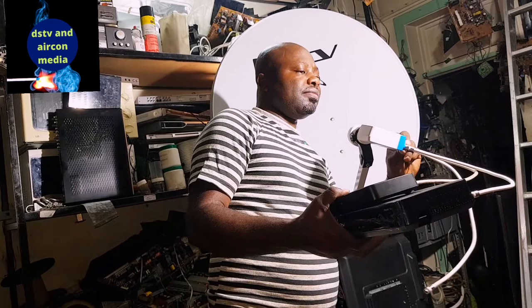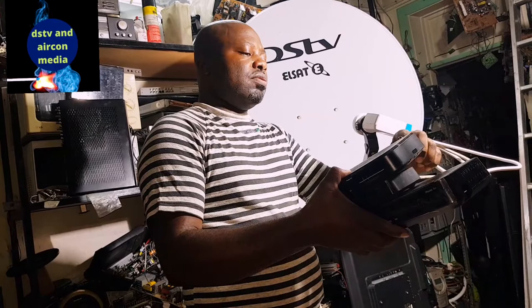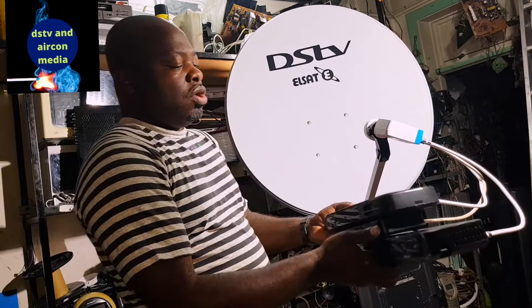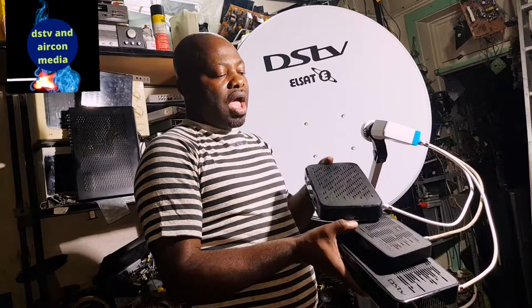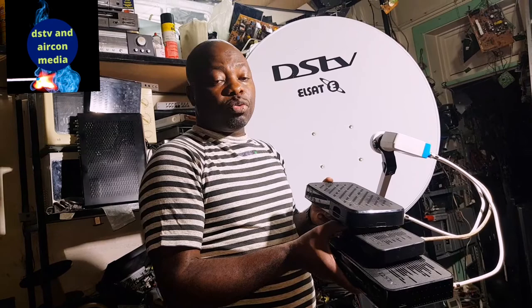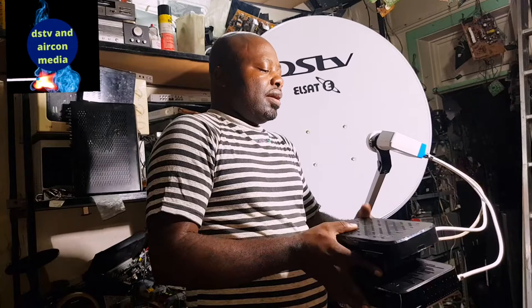You link another cable and put it on your third decoder — put the cable at the back. You can even connect three Explorers. In my house, I'm going to connect three decoders to one LMB using three cables only. These three decoders will be sitting in different rooms, linked to three televisions. You only need one dish, one LMB, and three cables, and all three decoders will work on one account. Using the smart LMB reduces the cabling in the house.